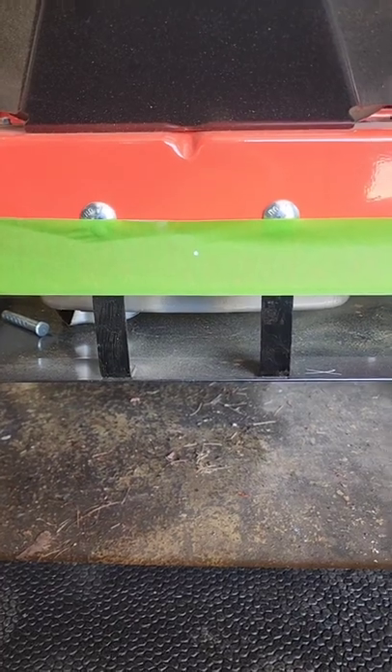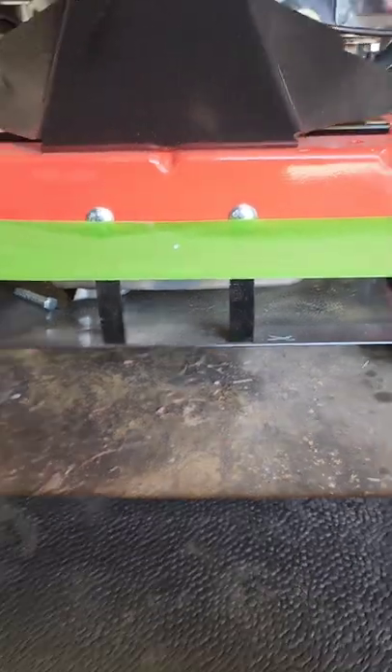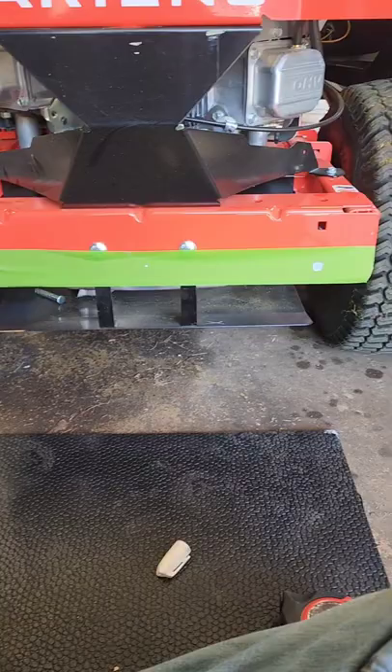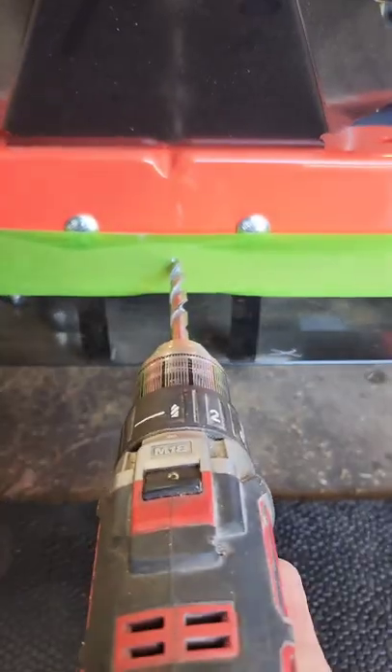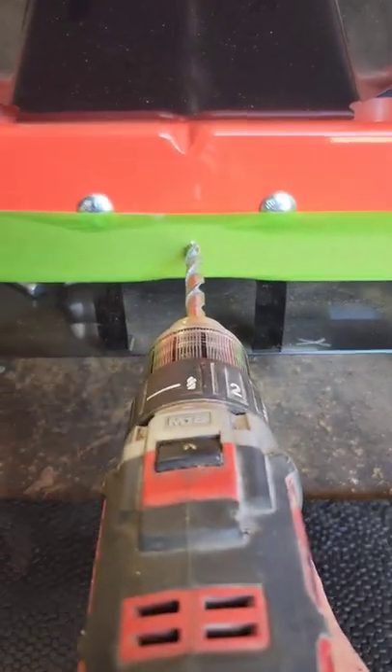I'm going to use a 3/8 drill bit and pop that hole through. I got my 3/8 drill bit, I got my hole marked, I'm going to drill her.